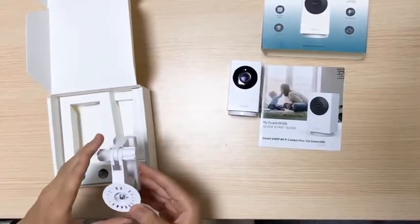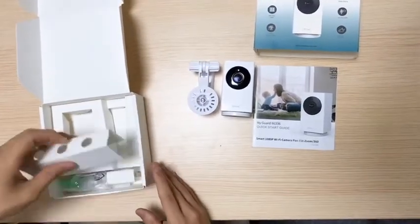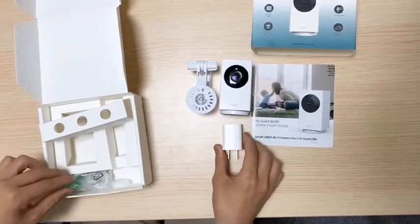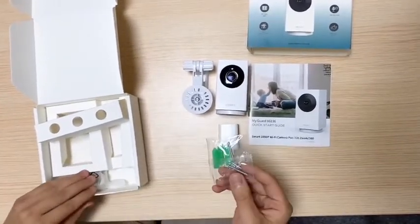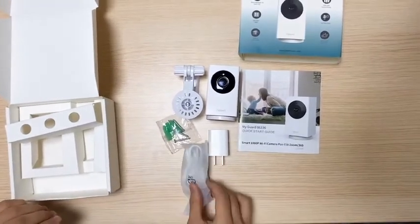And then we have the mounting bracket. Other than that, we've got the power adapter, the set of screws, and finally the C-cable. That is all what we have.